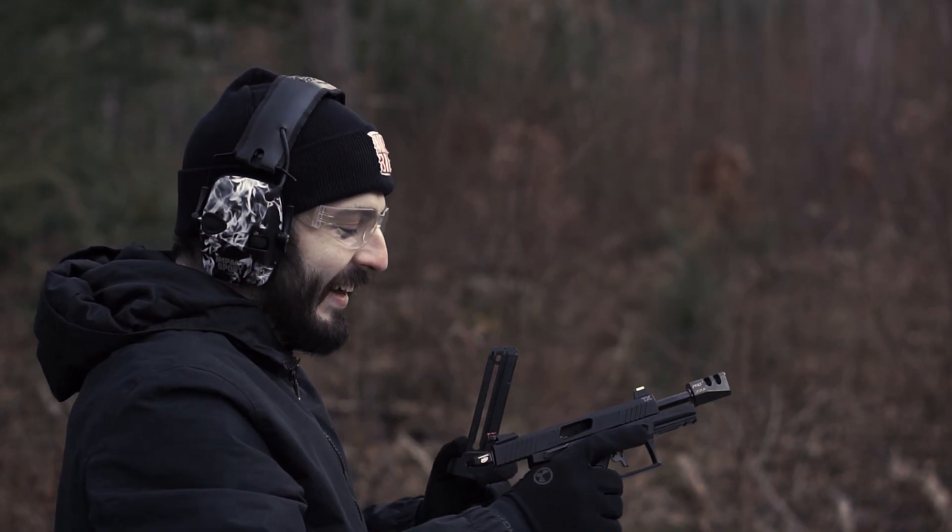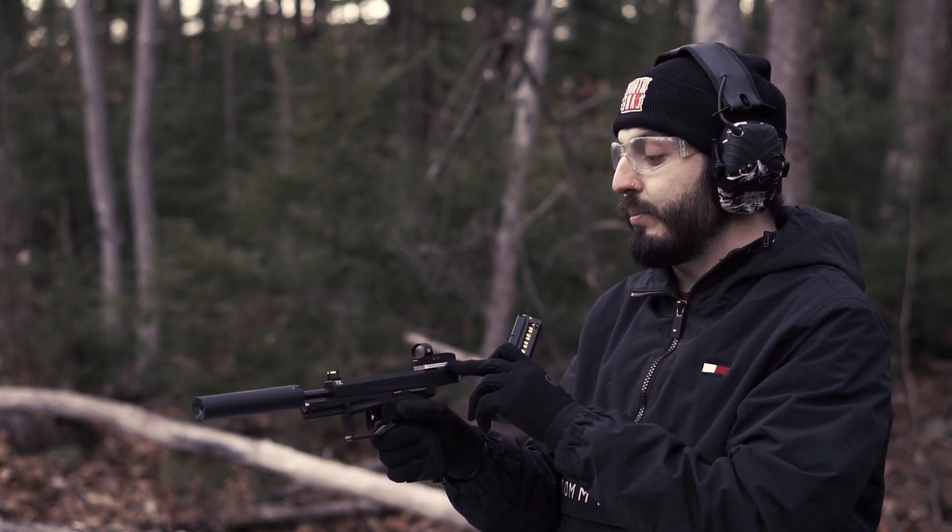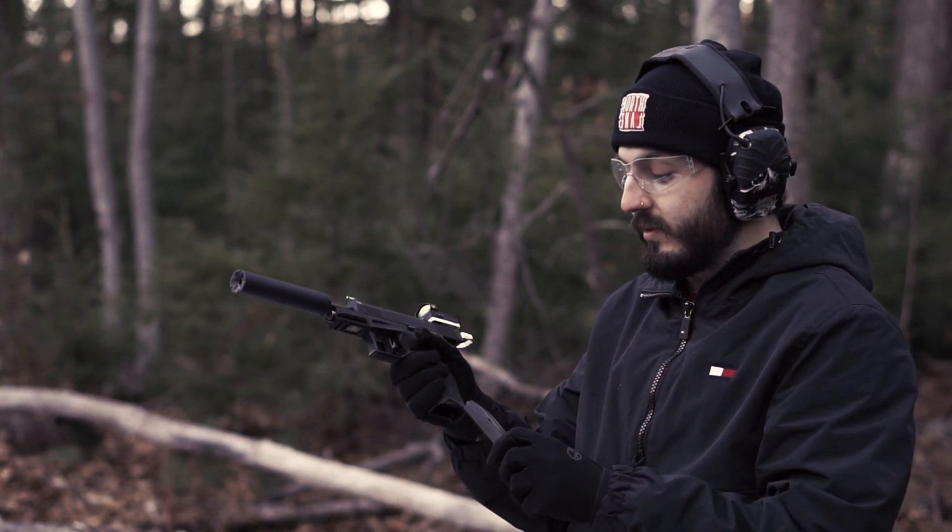The cycle does great. We were able to get the last mag to cycle. I want to try it now with an optic plate, an optic, and a suppressor. So let's see if it goes.